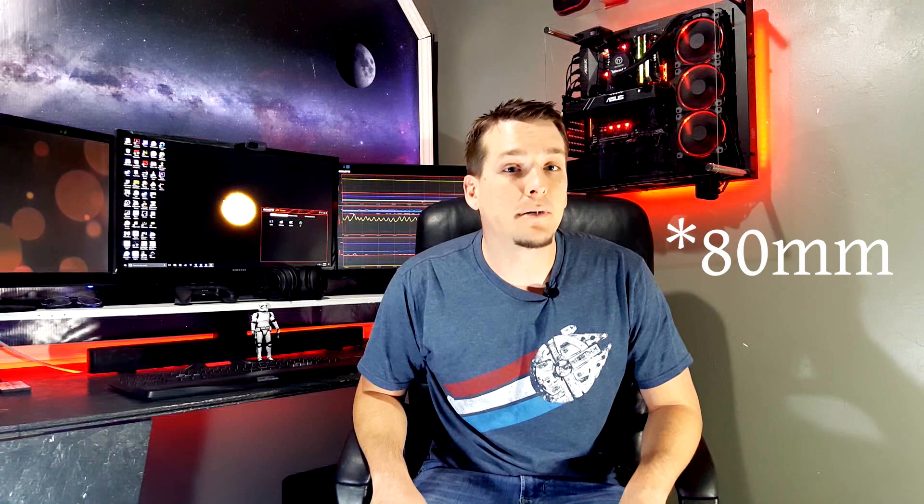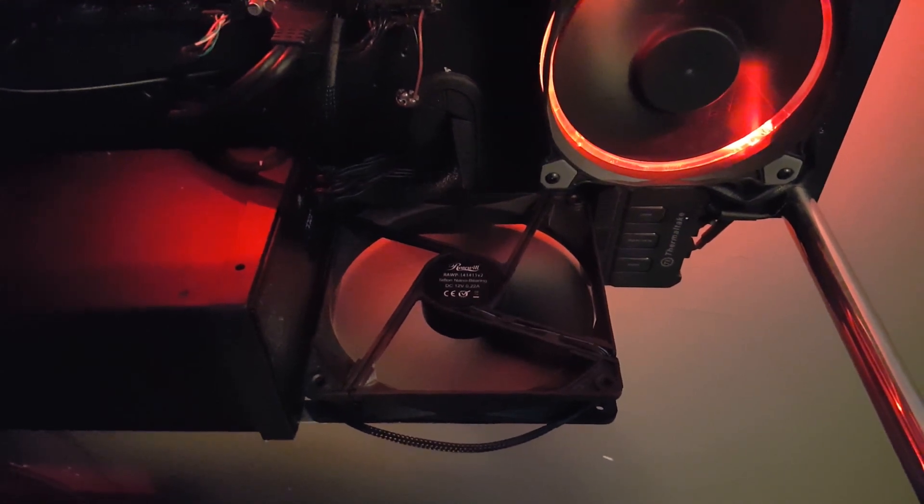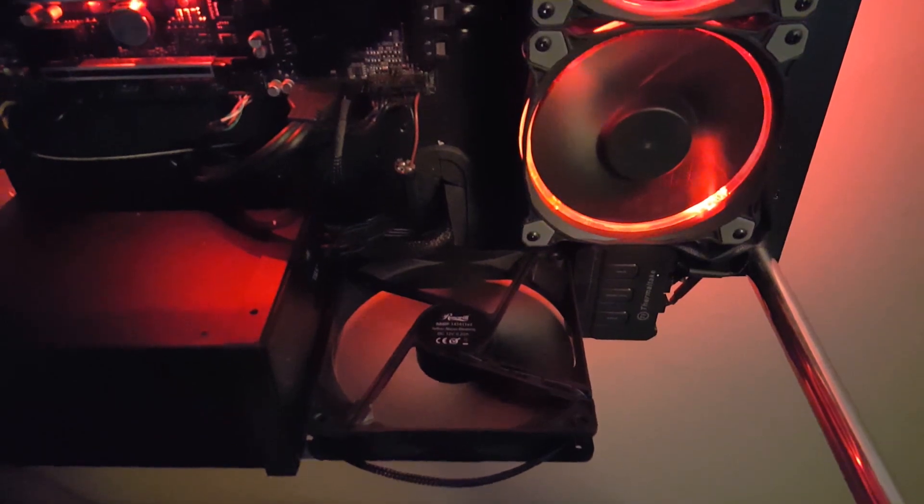The 80mm fan actually inspired me to install another 140mm fan in the bottom to kind of feed the radiators a little bit, and also maybe get some fresh air up to my graphics card, which is a blower-style GTX 1080. I really wish I would have got a graphics card with a little bit better cooling, but whenever I got it, I had it in a really small case in a cubbyhole in my desk, so I really needed something to exhaust all that air out the back. But now that it's open, that blower is a little bit more difficult to keep cool.